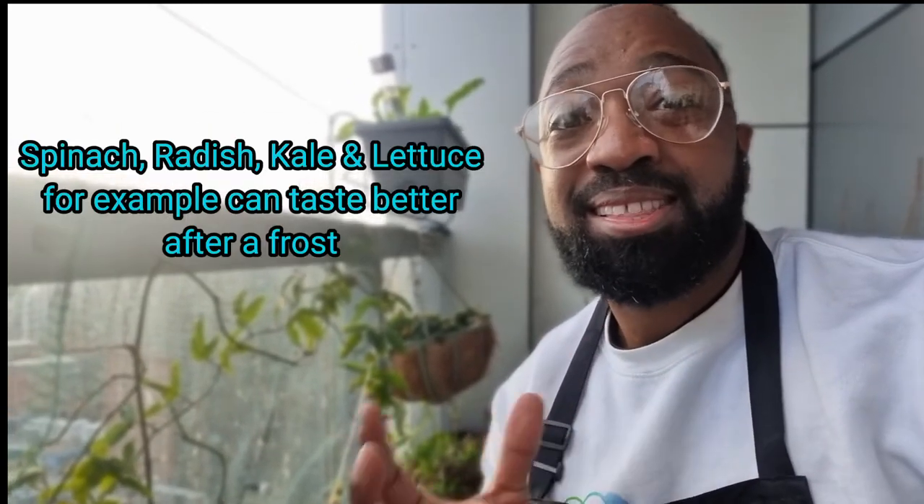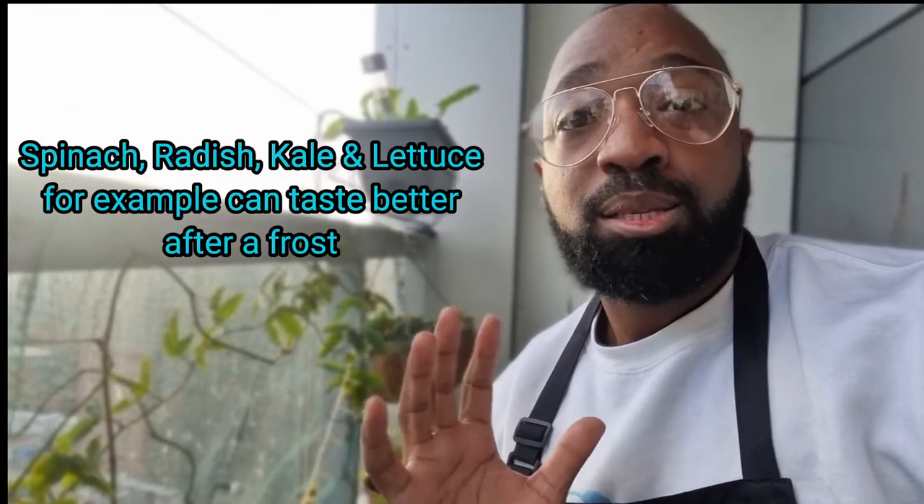A lot of winter variety plants actually taste better once they've had a bit of frost, so I'm going to put them in a container raised above the glass so they get hit by the frost. The volunteer lettuce down below are actually summer varieties, so I'm keeping those where they are so they get protected by the glass on the balcony.